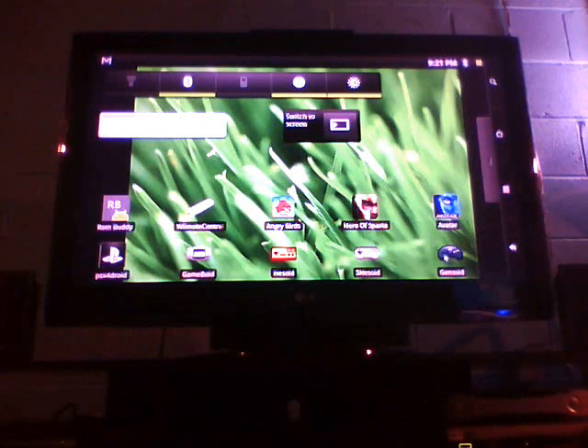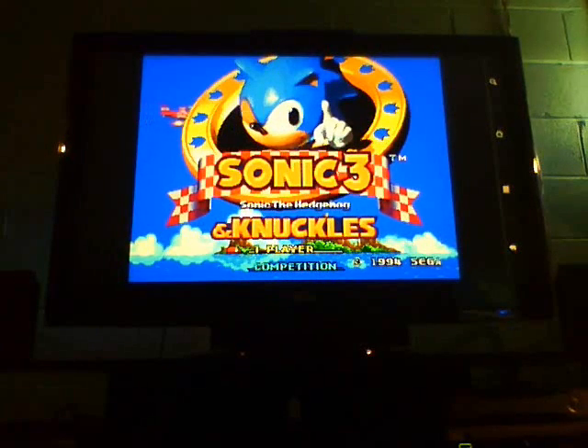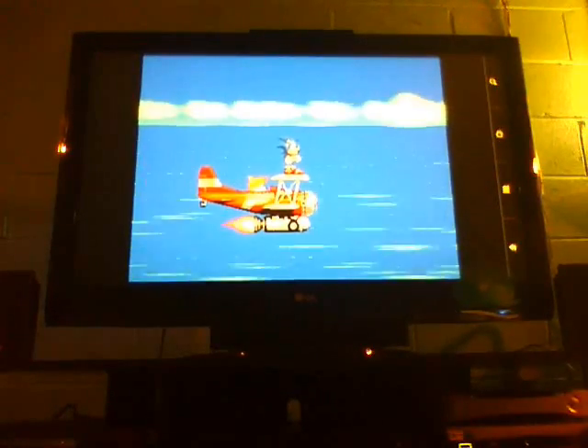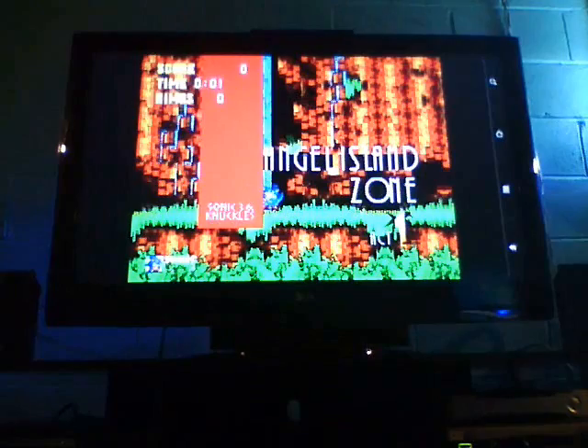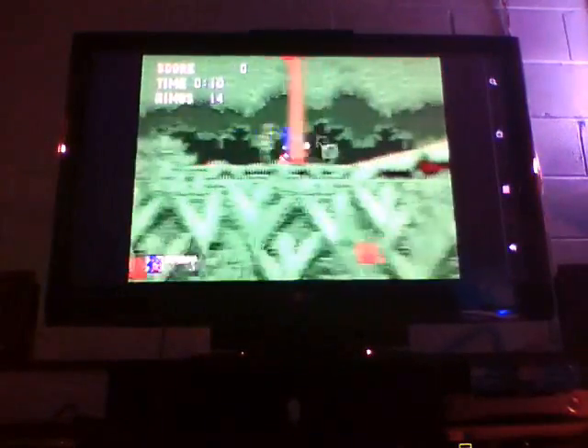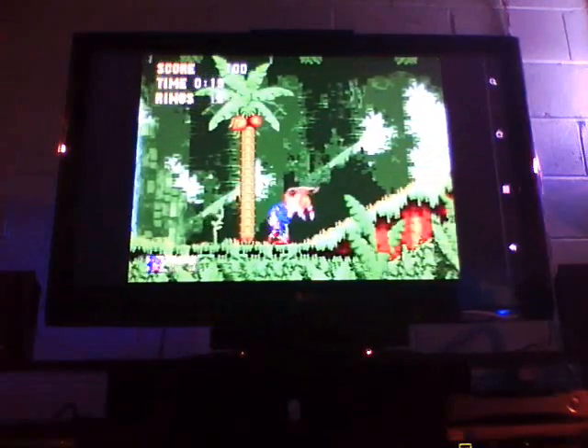Let's get started with the Sega Genesis emulator and we'll do a quick round of Sonic. I'm using a Wii controller. Alright, so that's Sonic.